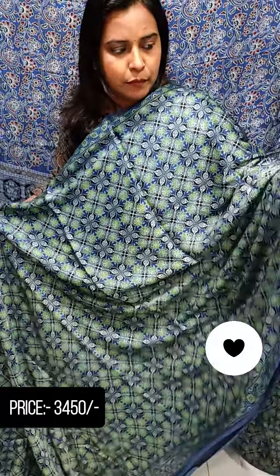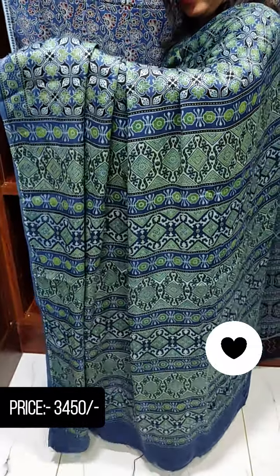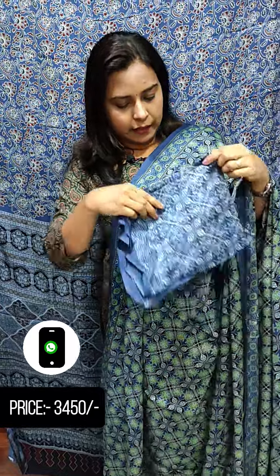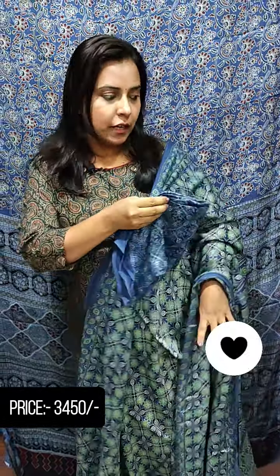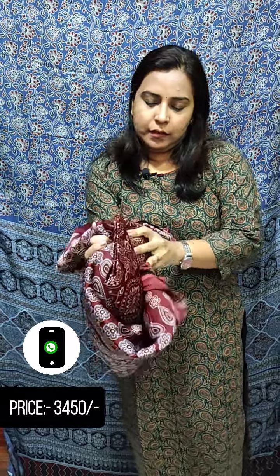This is the color print. This is the blouse piece. This is the color of the body part. This is a light brown shade. The rate is 3450.